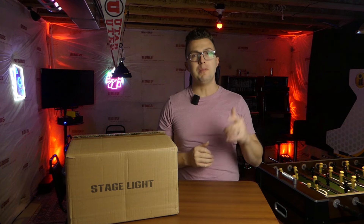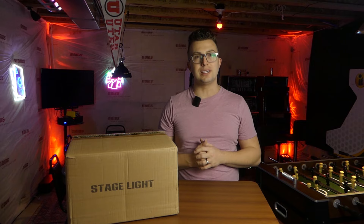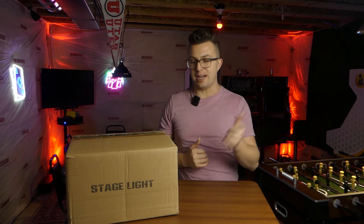Before I dive into that, make sure that you like the video, leave a comment, subscribe, and ring that notification bell so that you don't miss any content coming in the future. Let's dive into it.